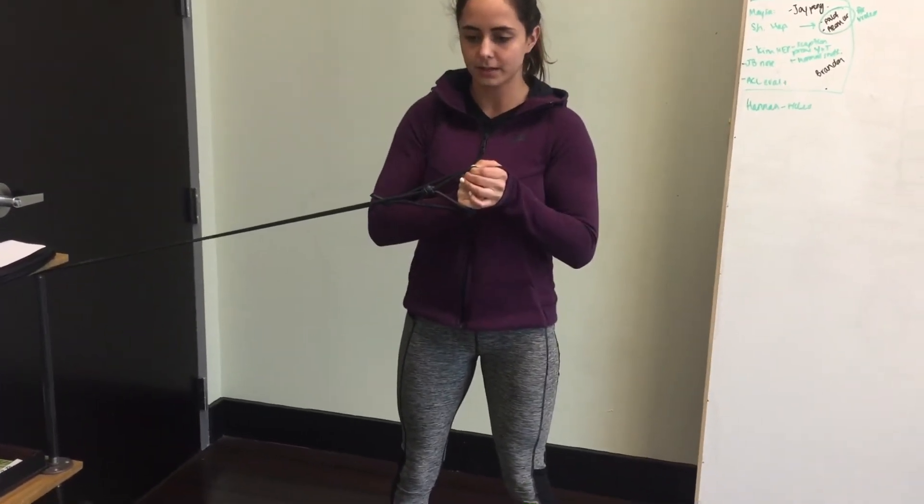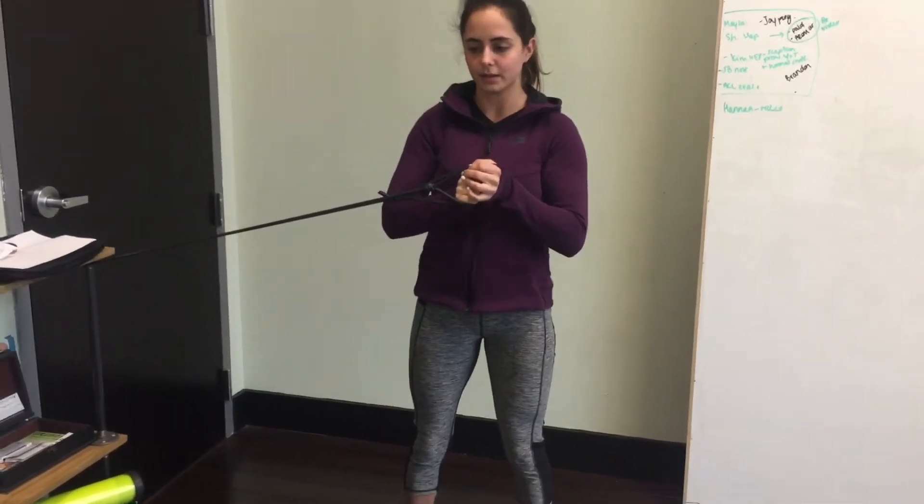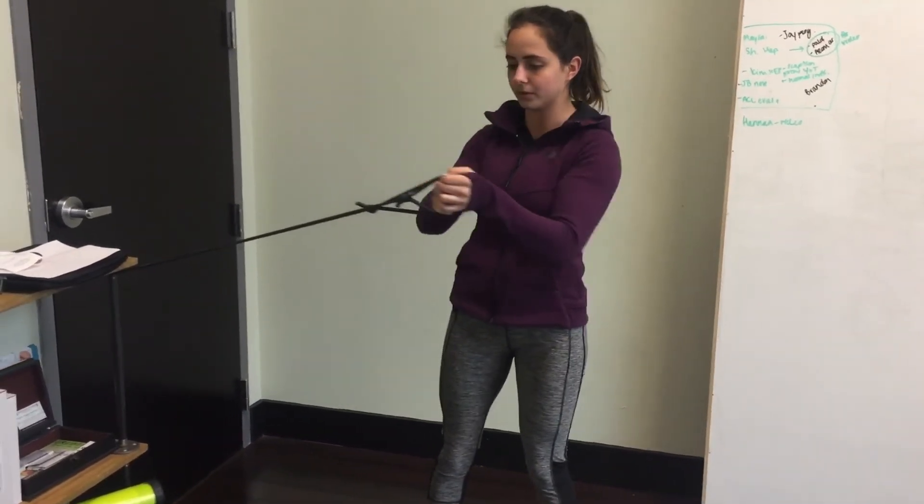Pull it to your chest, then pull straight out and back in. What you want to avoid doing is rotating and letting it pull you to the side.